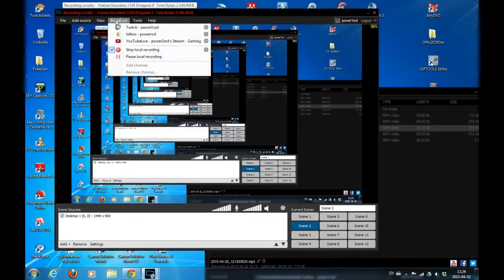It also allows you to stream on multiple channels. If you want, you can add and remove a channel. As you can see, I have my three channels right there and it is easy to set up, which I think is great.